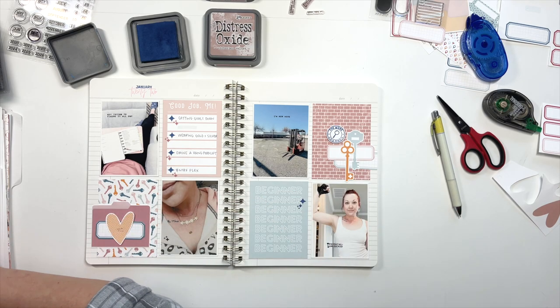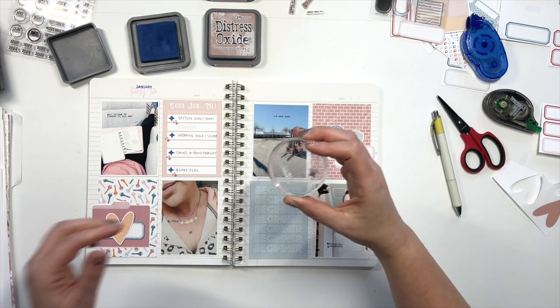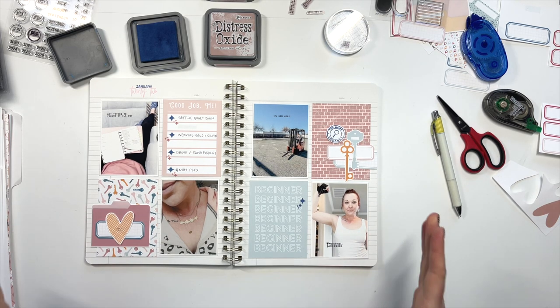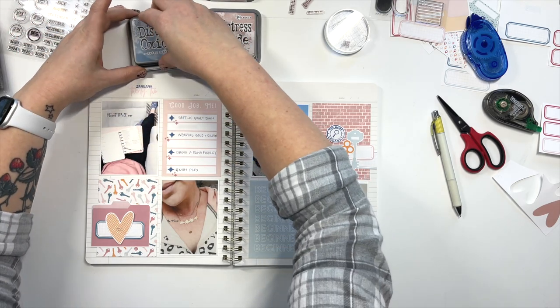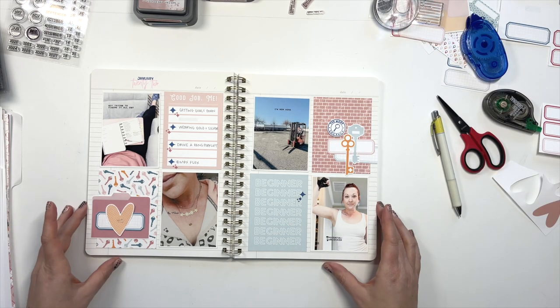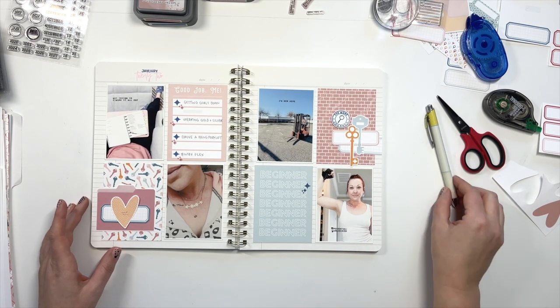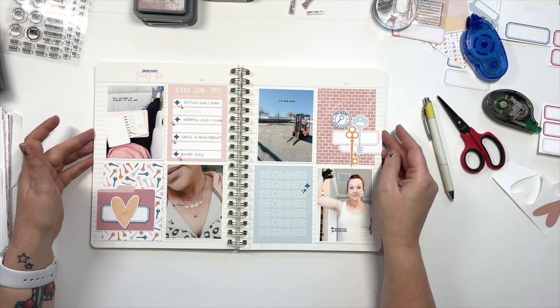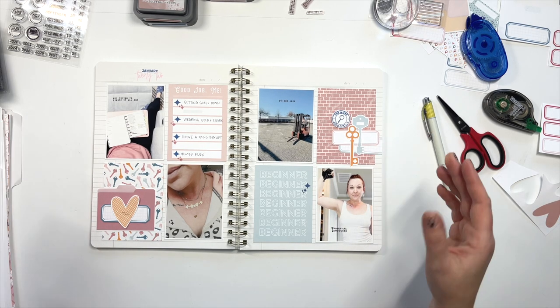That doesn't bug me at all. Oh my gosh. Okay girls, I think we're done! I think we did such a good job. I have no idea if you guys created along with me or are just going to use this as a tool for the next time you want to create an Unpocket page, but I hope you enjoyed this. I hope you got something out of it and I cannot wait to see what you make.